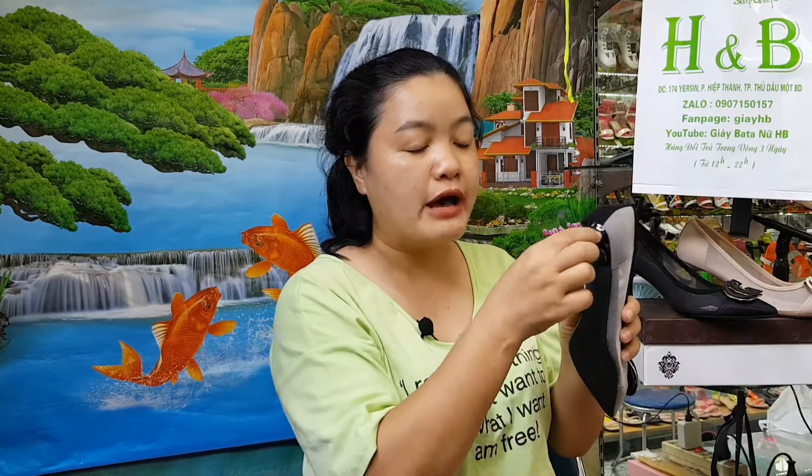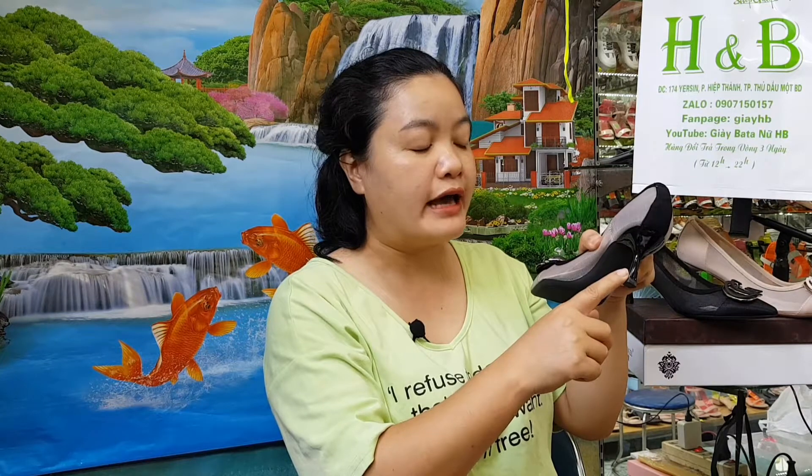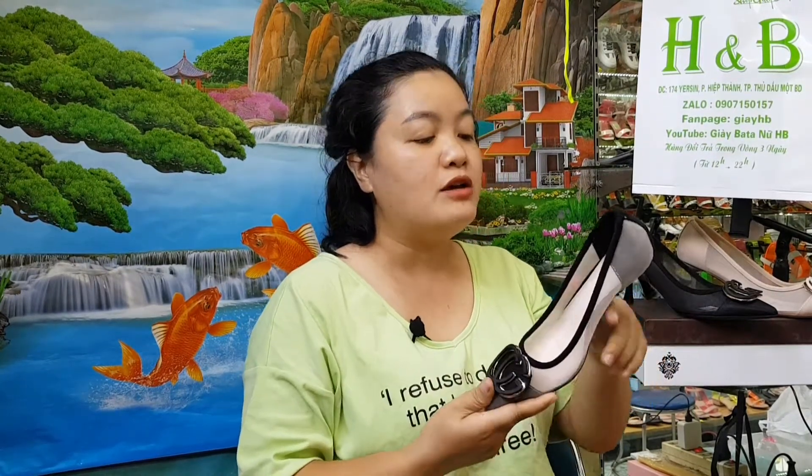Tùy theo chiều cao của các chị lựa chọn — ví dụ như loại em đang cầm trên tay đây cao khoảng 5 phân, không cao nhiều. Có loại 7 phân, 9 phân, 10 phân, 12 phân, và có cả loại cao tới 15 phân. Khi mình lựa chọn trúng những đôi dài mà đi quá chật thì đau chân, còn mang quá rộng thì tụt gót.